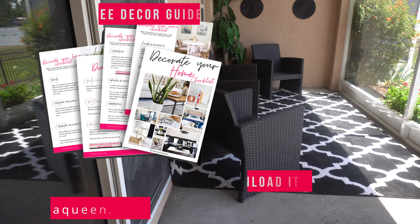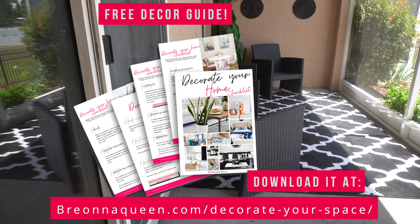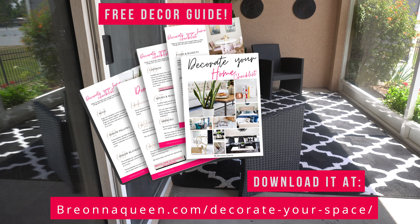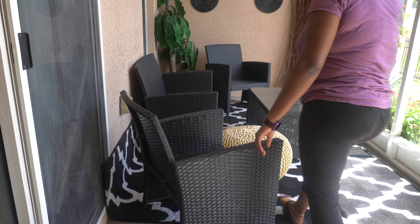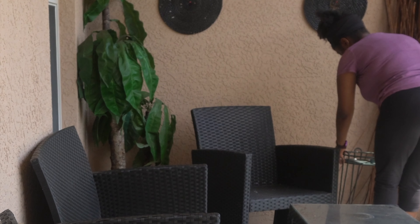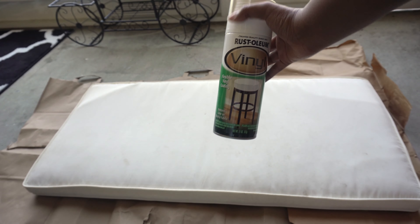A little shameless promotion — I have a free Decorate Your Home Guide, completely free. I'll link that down below as well as up above for you to download. So now I'm just going in and adding all of my little things: some sticks, my yellow ottoman, my planner. All these things will be linked down below.